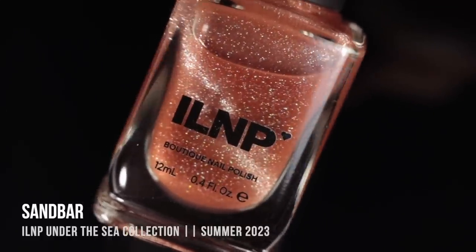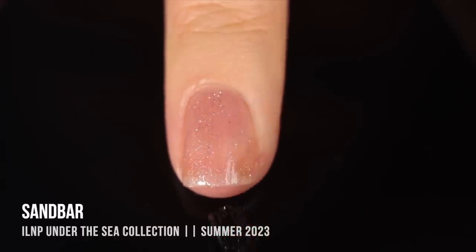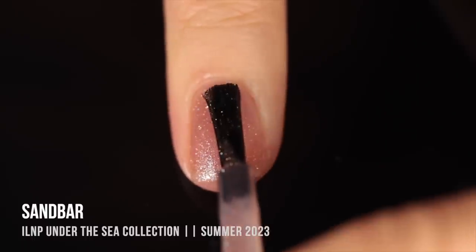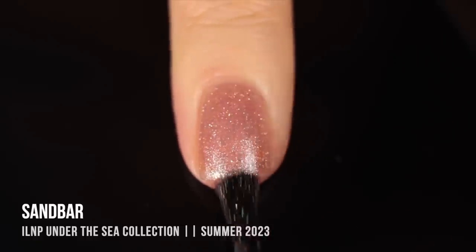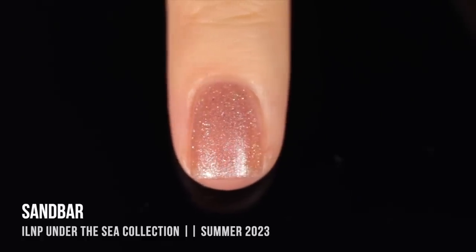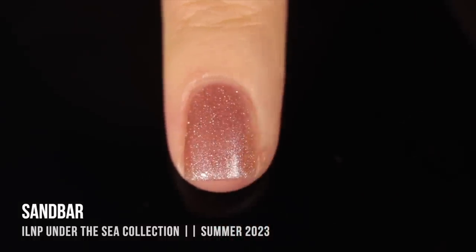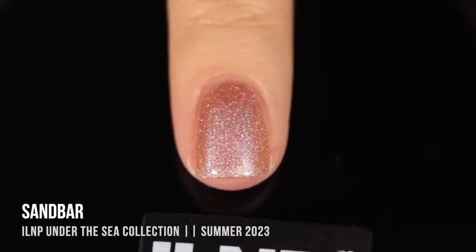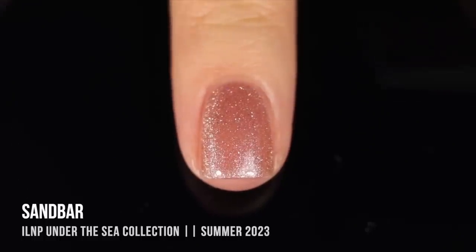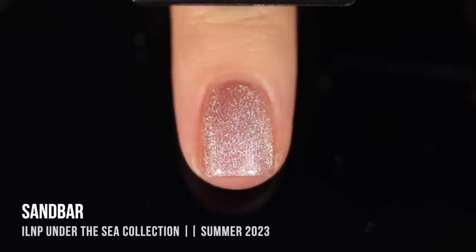This is called Sandbar, and it's a really gorgeous medium beige, light brown jelly base that is absolutely packed with super almost-white magnetic silver glitter throughout. We also have the tiniest touch of hollow sparkle. I did get perfect coverage in two coats. What I like to do for magnetic polishes is apply it for full coverage, then put on an additional coat and magnetize it. This color was just begging to be magnetized in the Aura style — just wiggling the magnet around my nail while the polish is still wet — and it creates this really gorgeous velvety effect on the nails.